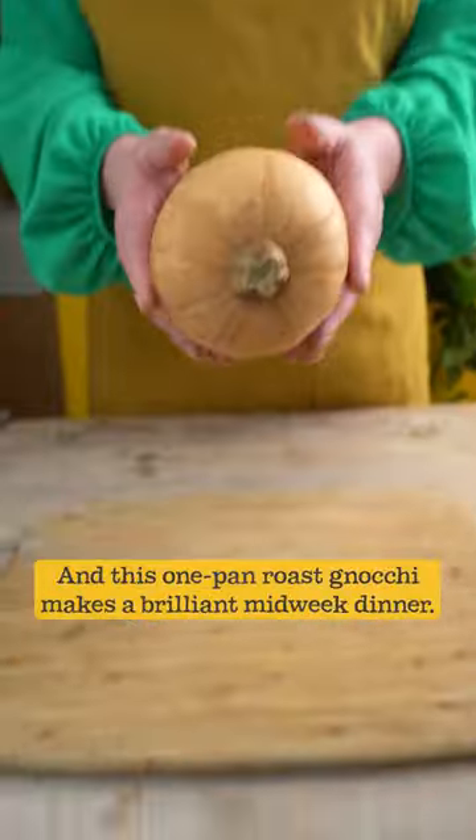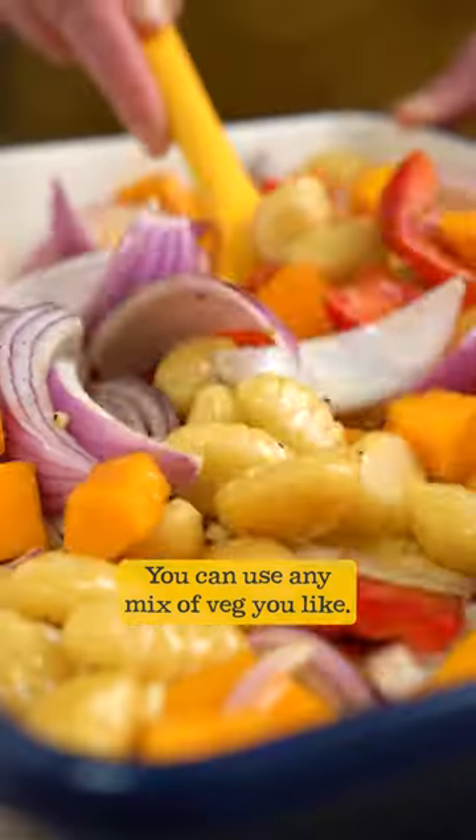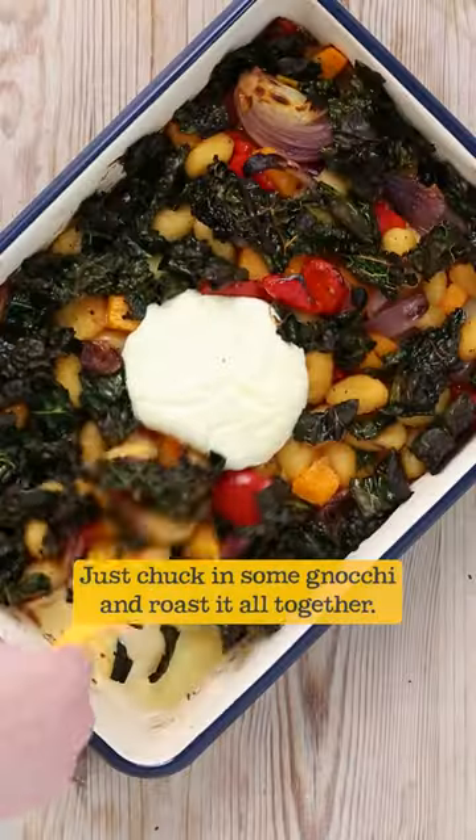You love a one-pan dish and this one-pan roast gnocchi makes a brilliant mid-week dinner. You can use any mix of veg you like. I'm using squash, red pepper and red onion. Just chuck in some gnocchi and roast it all together.